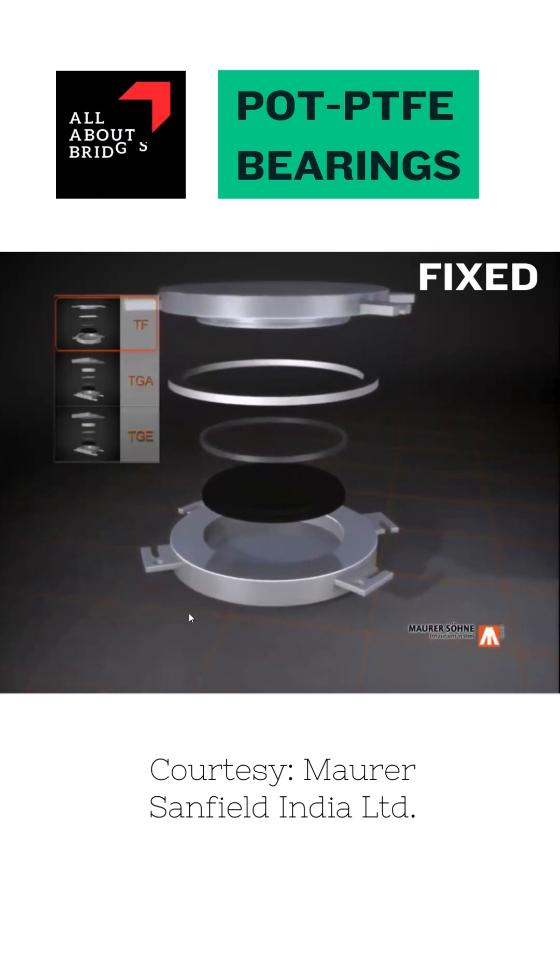The first one is the fixed bearing. The bottom component, gray in color, is a steel component called the pot. The black color disc is the elastomer disc, which may be in neoprene or natural rubber as per different country specifications.